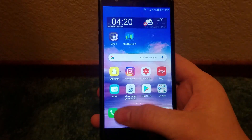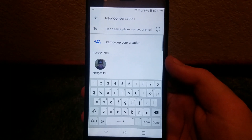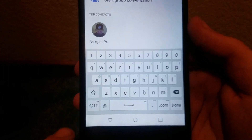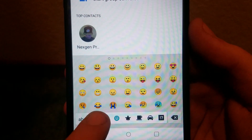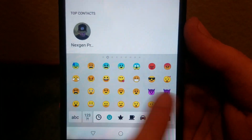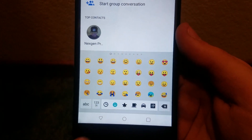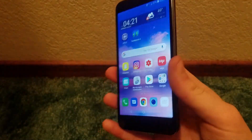One last thing I'd like to cover is emojis. Here is the LG keyboard — underneath the symbol key is your emoji button. Tapping that, there you have it — all of your emojis. I've said this before but I'll say it again: there is no shortage of emojis on this phone, just in case you guys are curious about that.